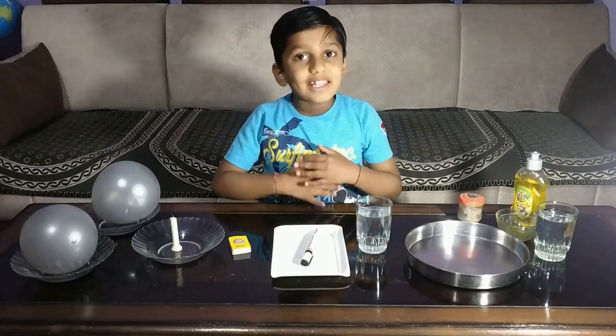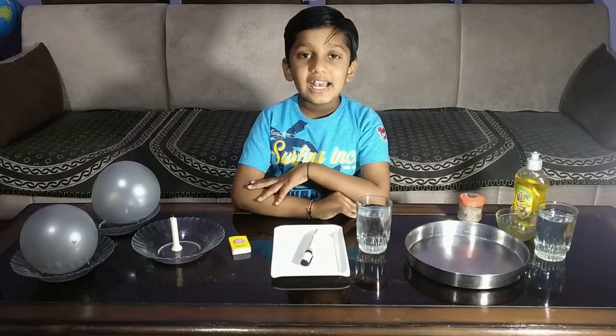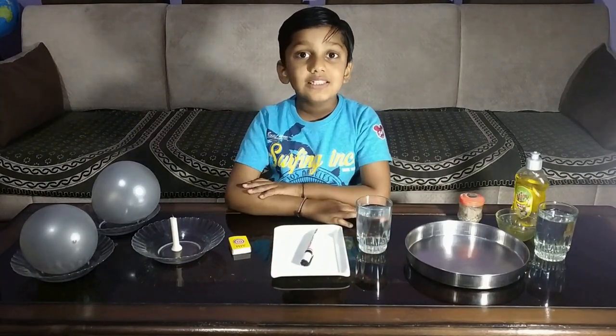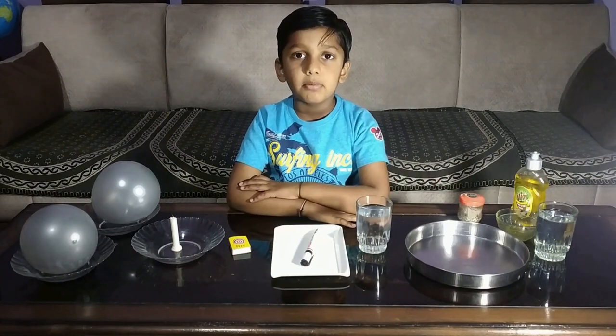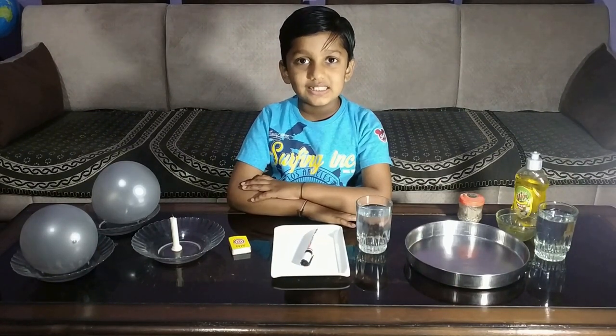Hello everyone, my name is Kusha Grishirma. I study in class first, Saga Public School Bhopal. Today I am going to perform activity number 26: science magic.